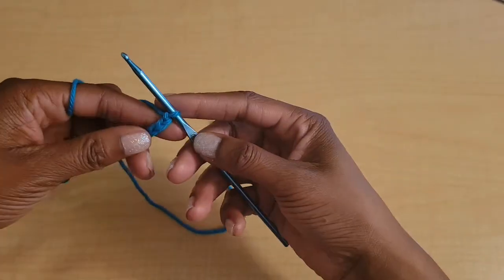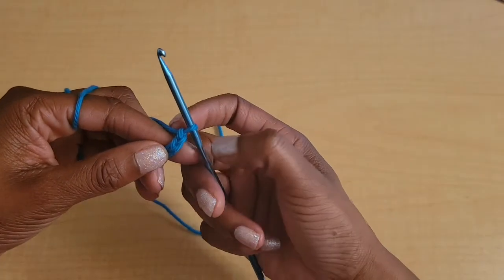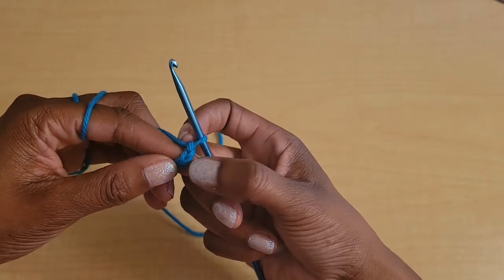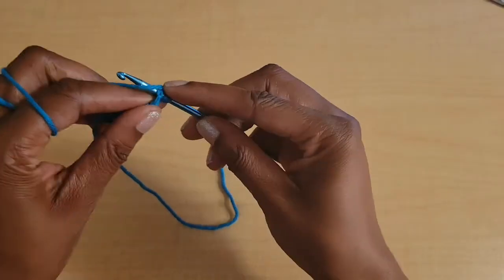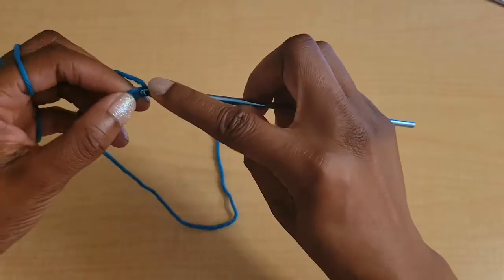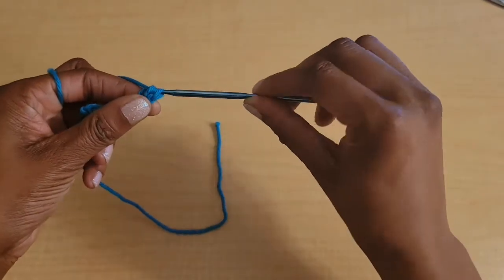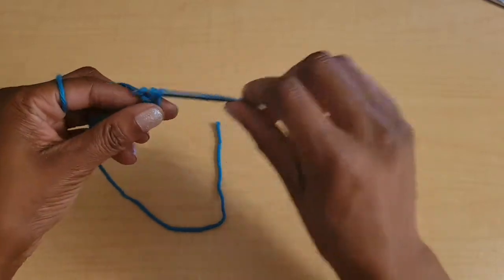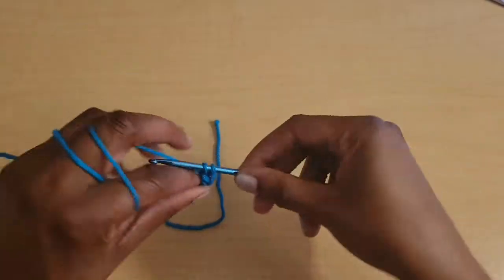Once you've chained out your chain for your size, we're going to work one double crochet in the second chain from the hook. So skip that first stitch and put one double crochet in the second chain from the hook, and then just one double crochet in every stitch across.